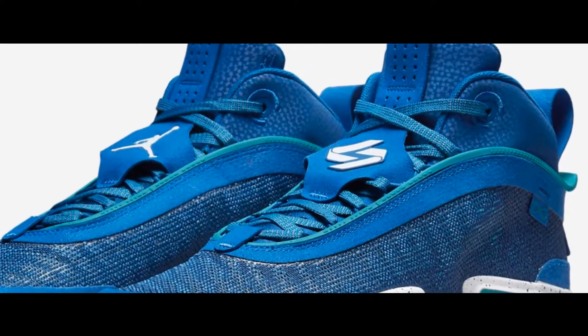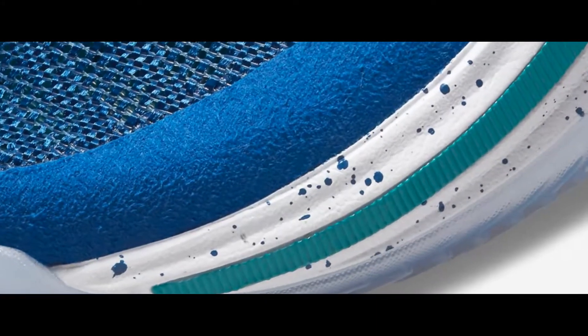Air Jordan 36 Shea Luka, Global Game. It's light work, light feel, big energy.